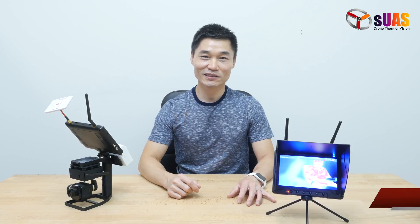Hi everyone, I'm Tony from SUAS.com. Today I want to update you guys with new developments that we have just released recently.